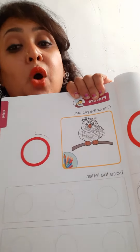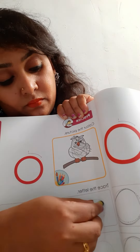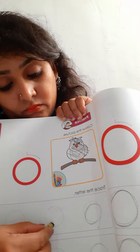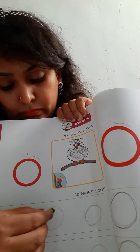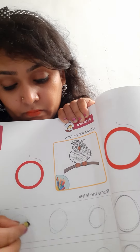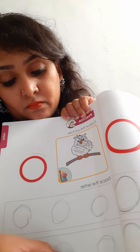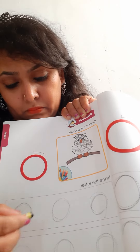Press small o. Like this way, you also have to do in your book and then share your videos to me. Bye-bye.